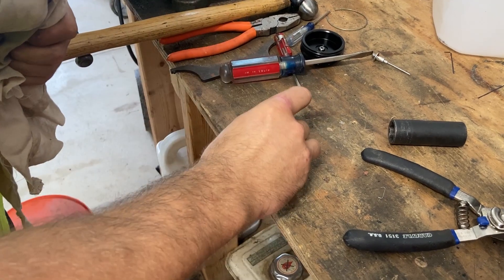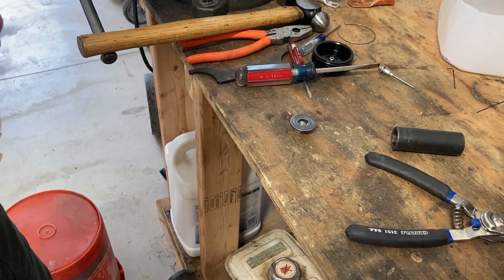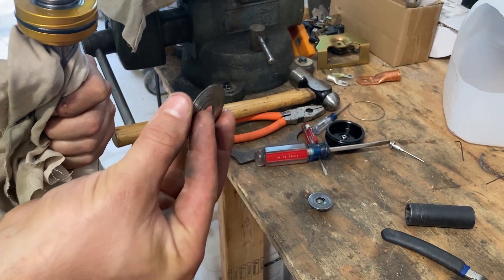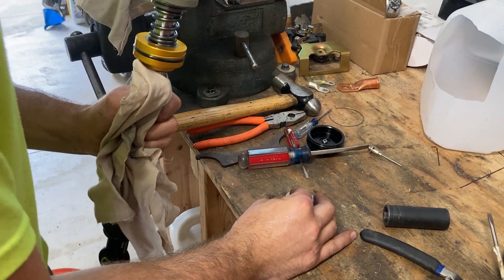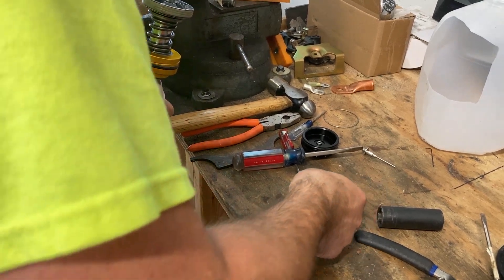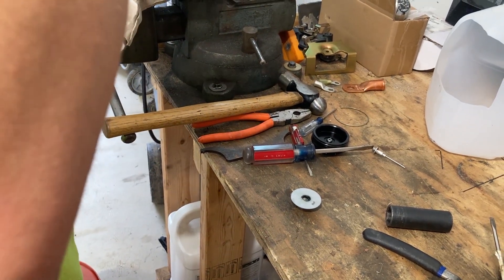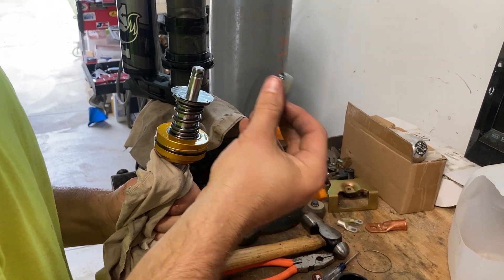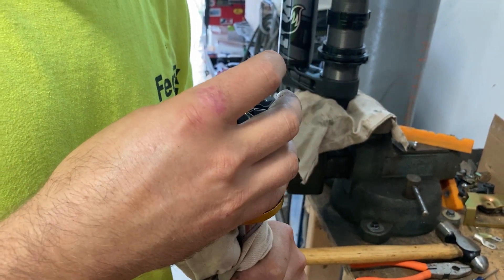The top-off washer is followed by your rebound stack on top, then your piston. One interesting thing we found on the piston is there's no free bleed, compared to a King shock. On this Fox shock, the free bleed is actually built into the compression stack — there's a notch in the bottom shim on the compression stack that allows oil to bypass through the piston. That's something a little different, and you can see us pointing that out here.